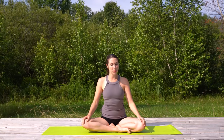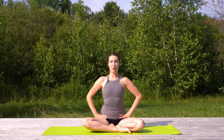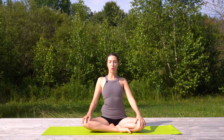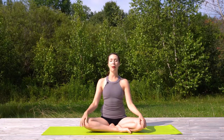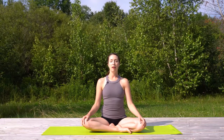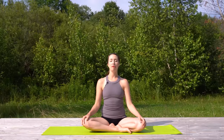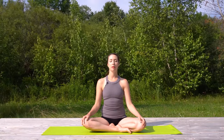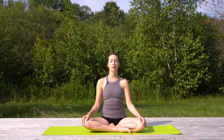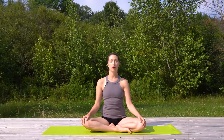Let's begin sitting up in a way that is comfortable in Sukhasana, easy pose, cross-legged. Relax and feel your pelvis really anchor and ground as you lengthen and lift out of your lower back, creating that space through the sides of the waist. Shrug your shoulders down and away from your ears, chin parallel to the floor, and close your eyes. Begin with a little scan starting from the crown of your head, working your way down, noticing what you feel in your body, where there might be tension, stiffness, or some other sensation that requires your attention today.